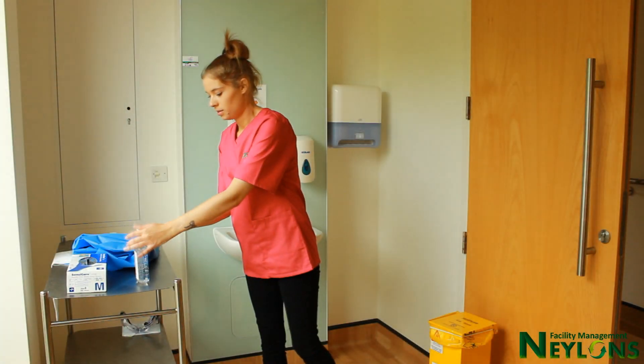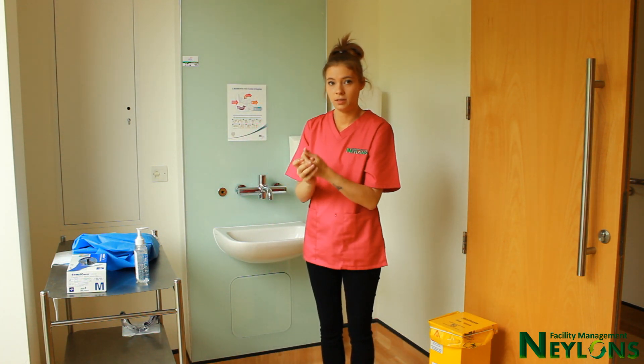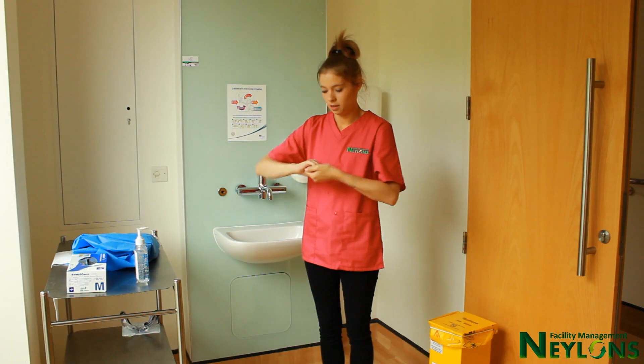In this training video, we will show you how to don and doff personal protective equipment. When donning PPE, these steps should be followed.